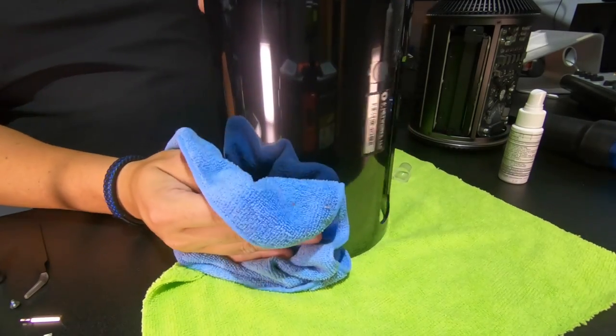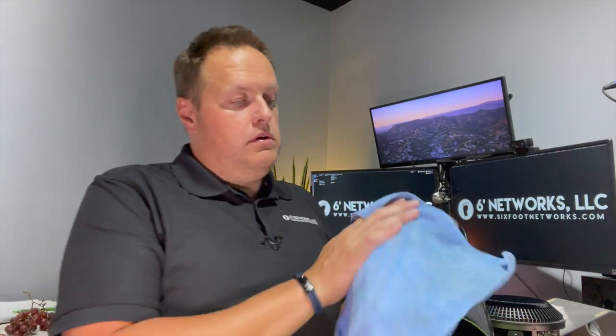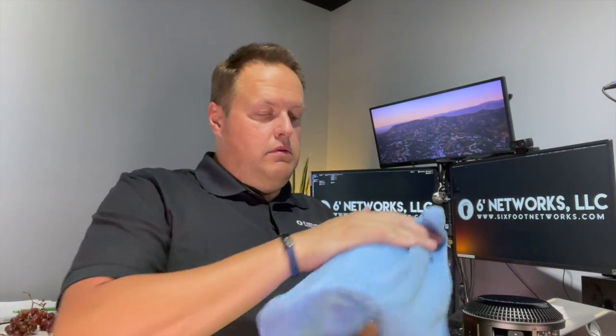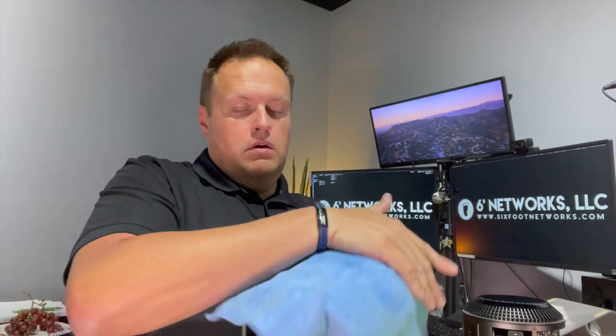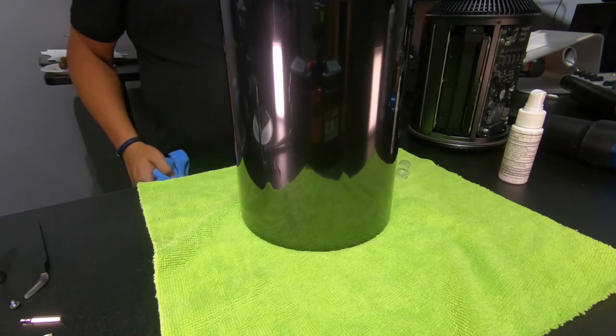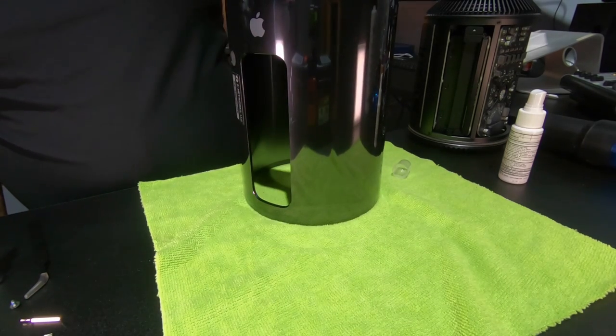Spray the rag a few times and just go in here and get anything that may be sitting inside. It's not too bad. We literally just go around the can — there's a reason they call these 'trash cans' in my world, because they kind of made these look like little bathroom trash cans. If you're doing this for a client, I would actually use cloth gloves to make sure I gave it back to them without any fingerprints. This Mac is pretty good to go.